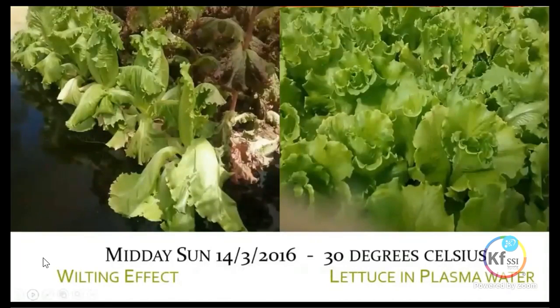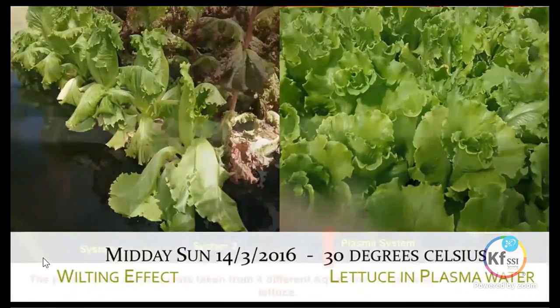We had only placed this bottle into one of our five systems, which are all separate and independent. We found the other four systems were battling — on one of the hot days, 30 degrees outside, the lettuce on the left were wilting and not coping with the sun. In the photograph on the right, the lettuce in the system with the plasma bottle were just so upright, as if there was no effect from the heat at all.